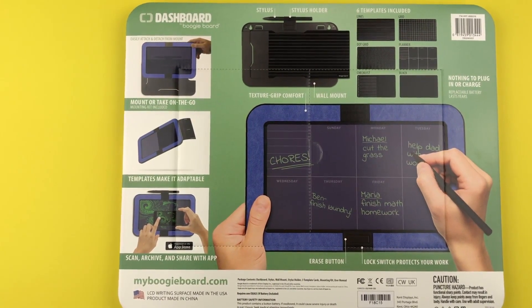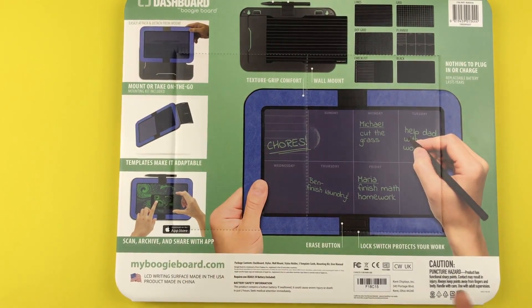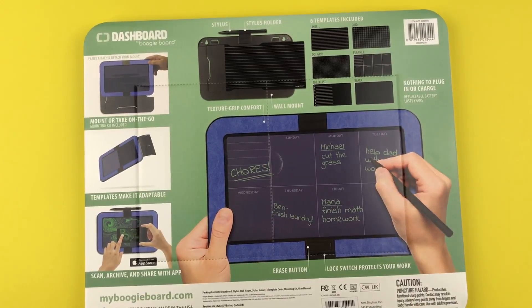You can mount it or take it on the go. The templates make it adaptable and you can scan, archive, and share with the Boogie Board app.